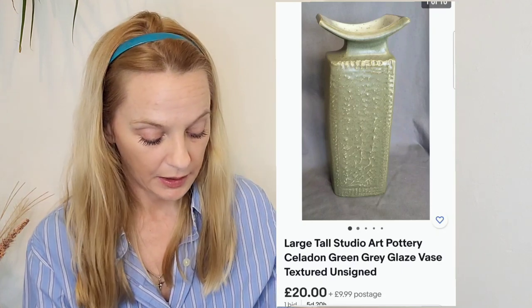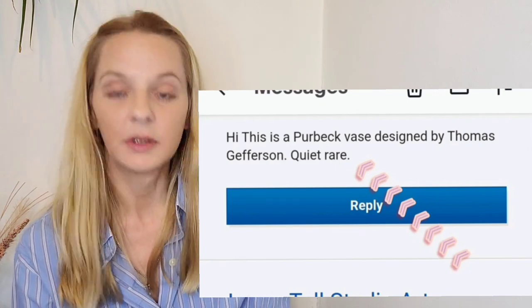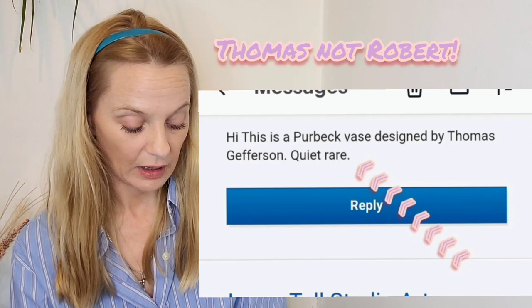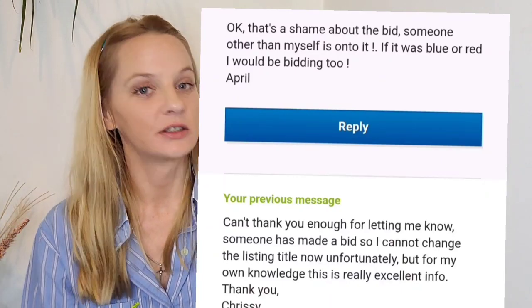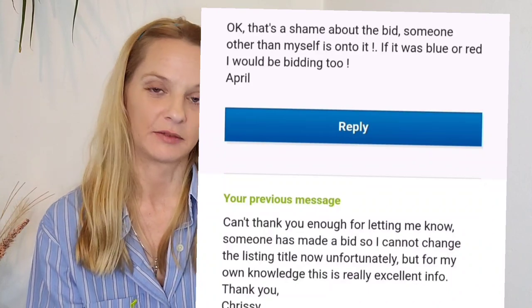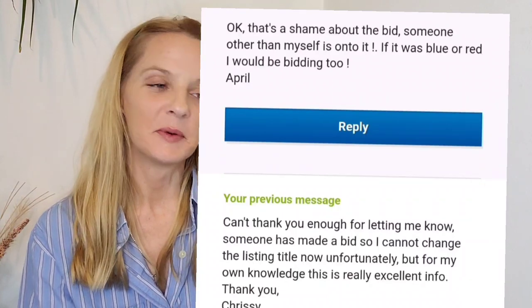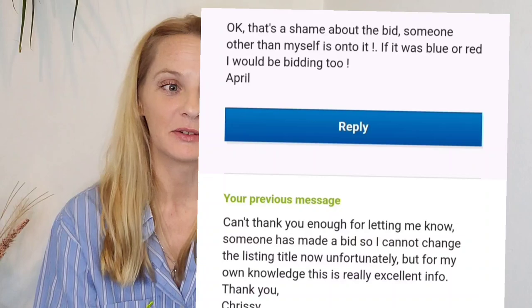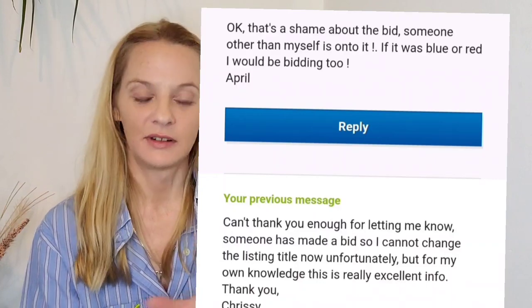Someone emailed me and told me this was a Robert Jefferson piece. I had a quick look at his market and it's quite good, but by the time she emailed me someone had already bid, so the auction was locked — I couldn't change the listing title, description, or anything. I messaged the woman back and told her someone had bid so I couldn't change the title, and she said someone else was onto it too.